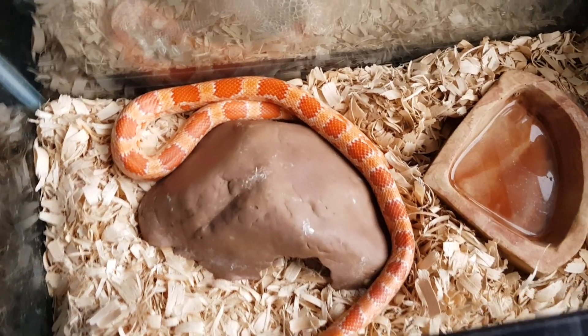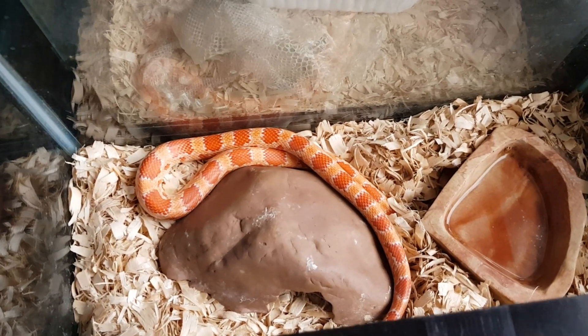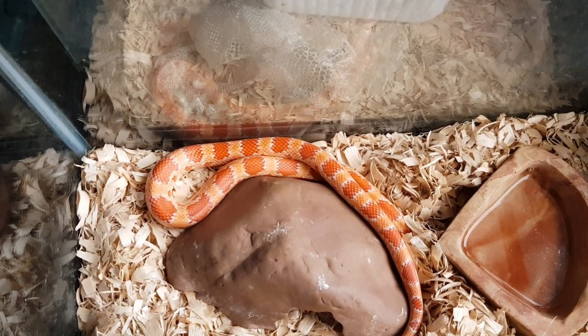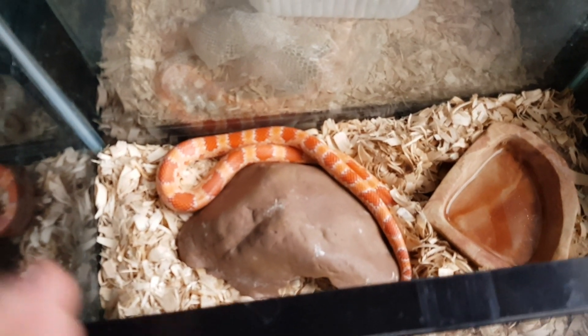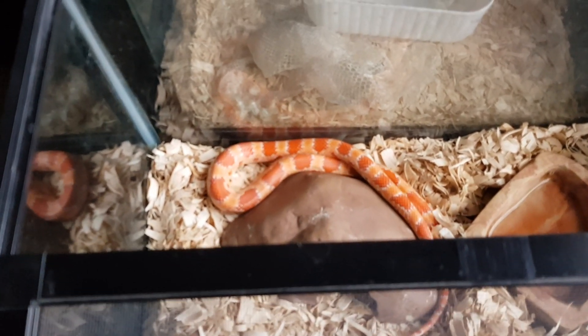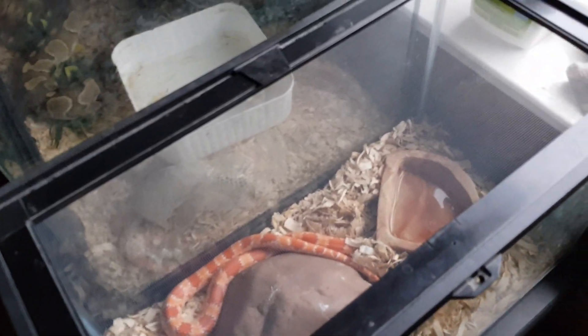She did really good on her first time. I was really impressed — 13 fertile eggs out of 14. One of them looks infertile, but until it starts really rotting and going bad, I'm not going to mess with it. I candled it and I don't see anything in that egg. But yeah, she's doing really good. Let me get to the anerythristic.